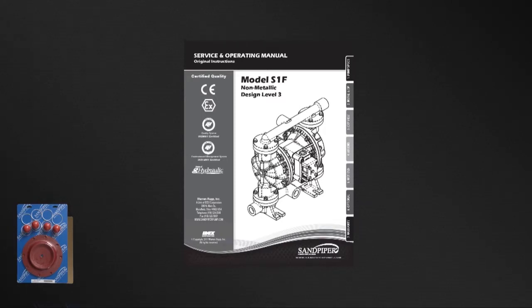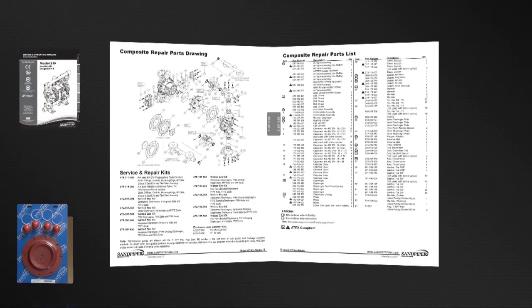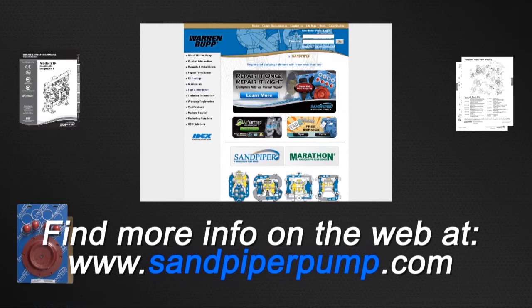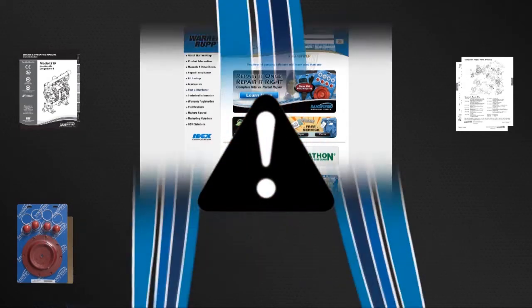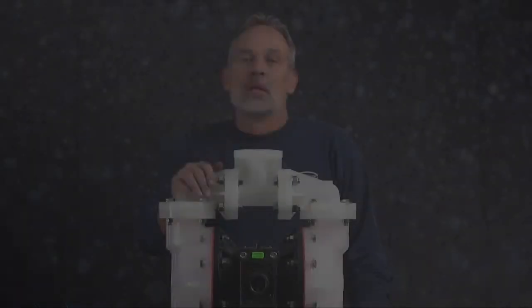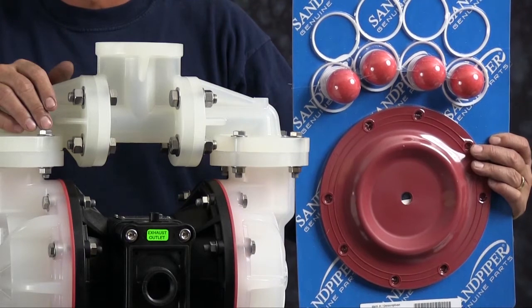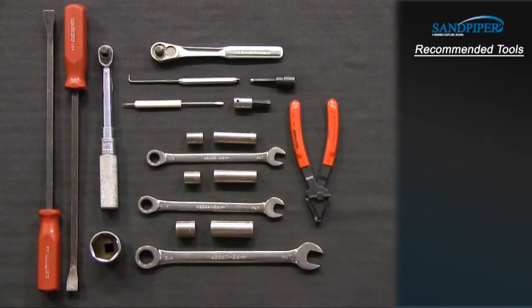Service and operating manuals include composite repair parts drawings, repair parts list and torque specifications. For service and operating manuals or more information, visit us on the web at www.sandpiperpump.com. Always remember that safety is the highest priority. When working on or around any equipment, always follow the correct safety procedures. Always read and follow the safety warnings and instructions in the service manual before any work has started on the pump. For more information, see the Warren Rupp video on safety at sandpiperpump.com. During our wet side rebuild today, from our wet end kit we are going to install diaphragms, check balls and sealing rings.